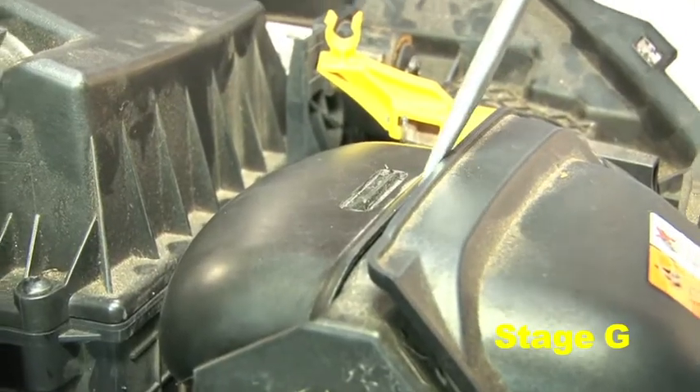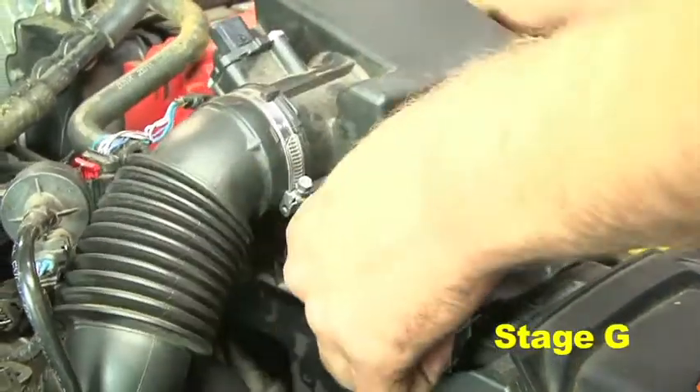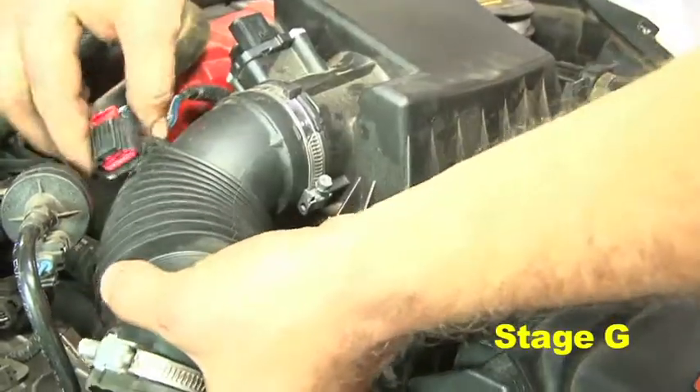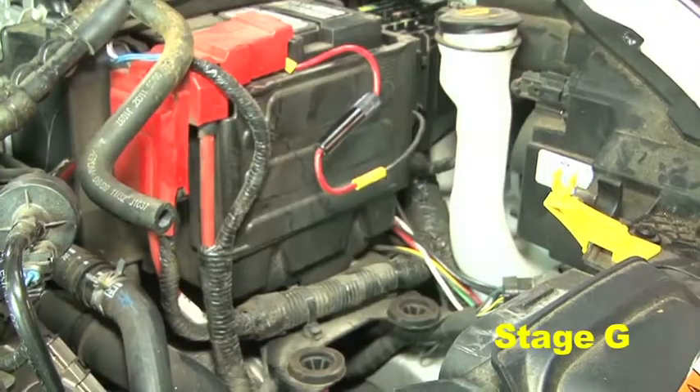Disconnect the front air inlet duct using a flat head screwdriver. Ensure the MAF sensor harness connector and upper breather hose are tucked away from the air box, then carefully pull the stock air box up and out of the engine bay.